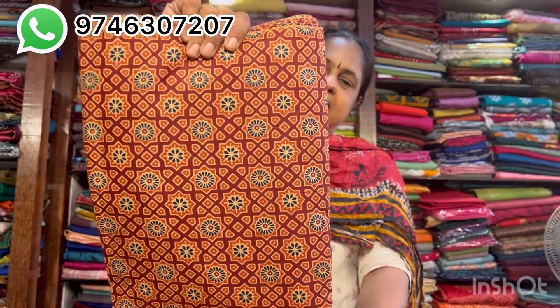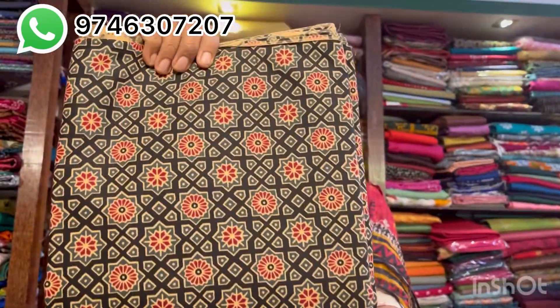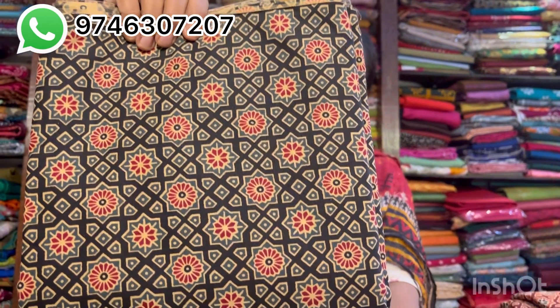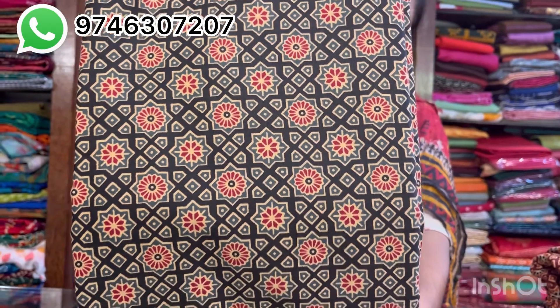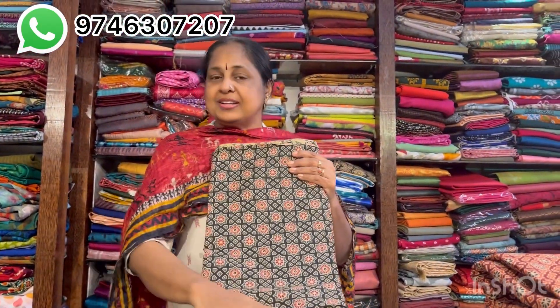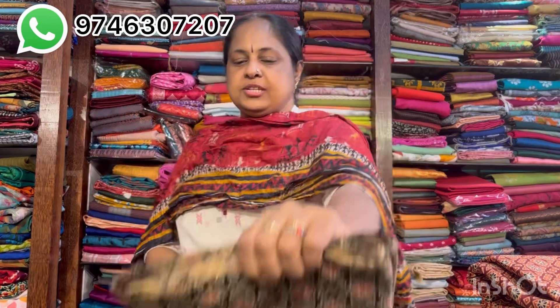This is a cotton polyester mix material. This is 100 rubes. This is a black color. This is a small print. This is a nice print.